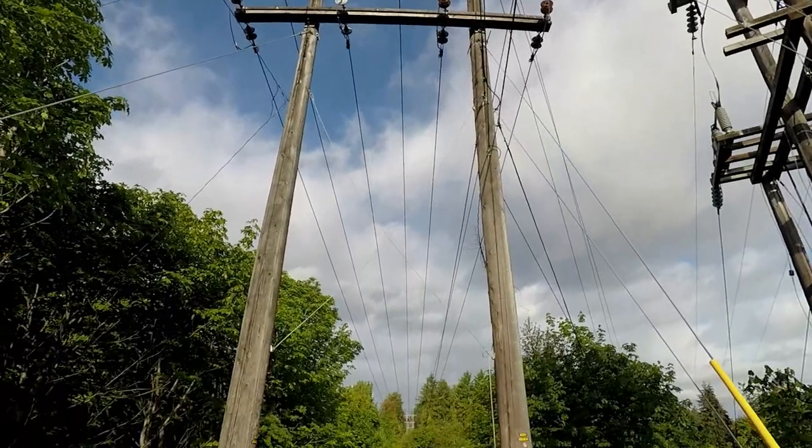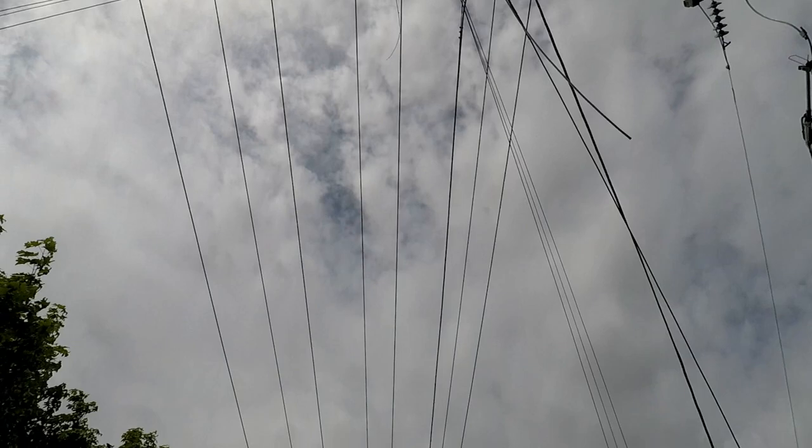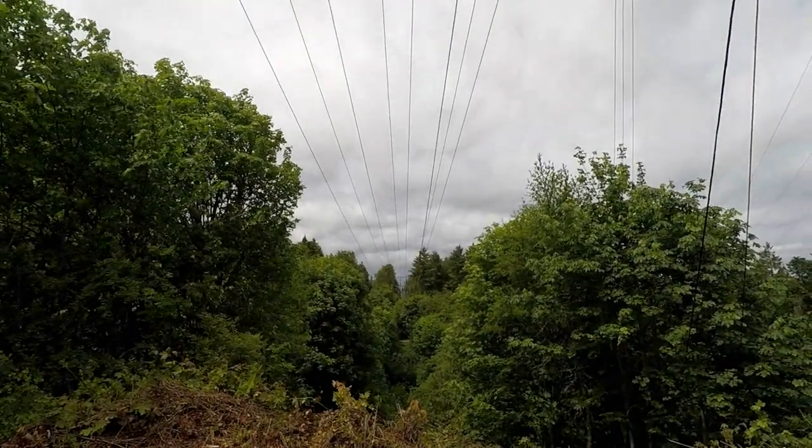The first structure to be replaced is this H structure, which is holding up City of Port Angeles lines in addition to PUD lines, spanning over 750 feet across the Tumwater Canyon.